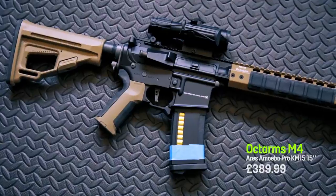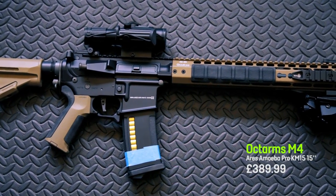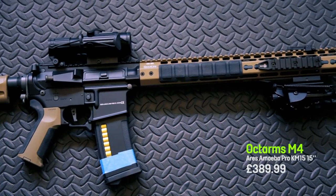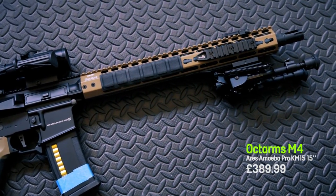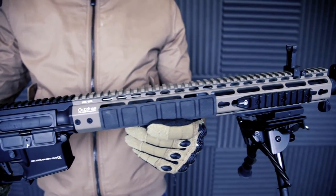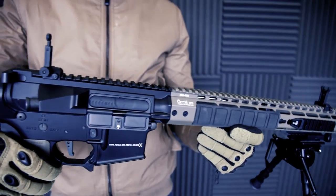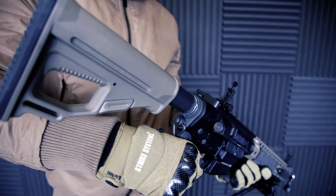I asked for some advice on this because there are so many weapons and different variants of the M4, but a lot of people in the gun shop who had a lot more experience than I did said that the Octo Arms was a fantastic weapon. Lots of great parts within this gun, and as a starter weapon this really was near the high end, with a great ability to customise and upgrade even further should I want to.